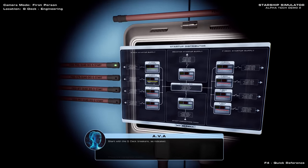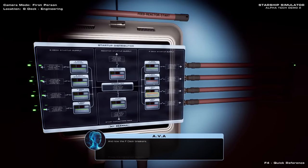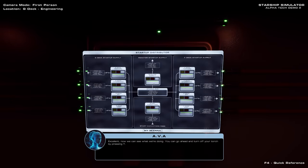Start with the first set of breakers, and now the F-deck breakers. And finally, the reactor supply itself. Excellent! Now we can see what we're doing. You can go ahead and turn off your torch by pressing T.